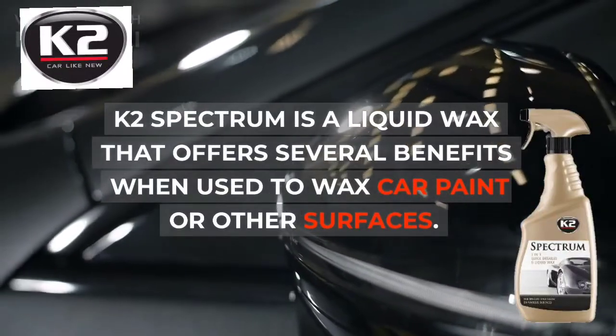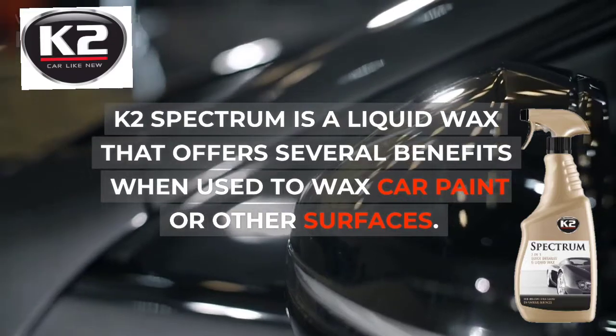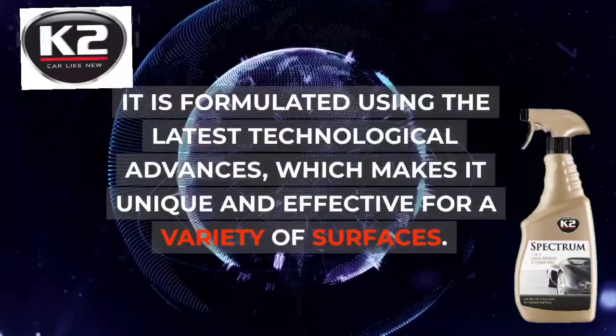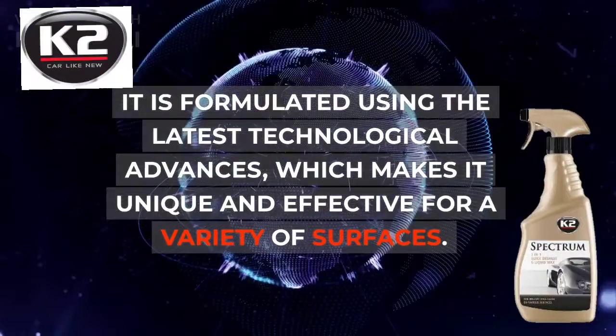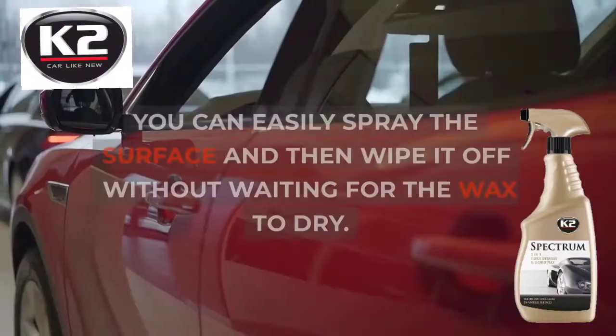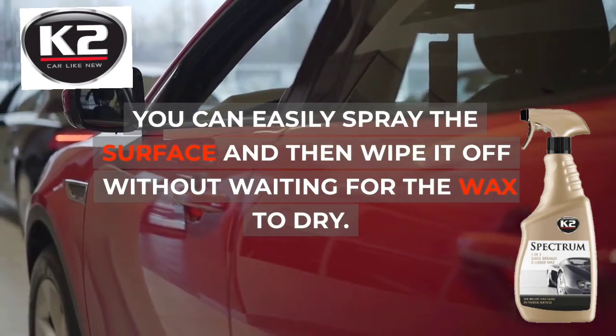K2 Spectrum is a liquid wax that offers several benefits when used to wax car paint or other surfaces. It is formulated using the latest technological advances, which makes it unique and effective for a variety of surfaces. You can easily spray the surface and then wipe it off without waiting for the wax to dry.